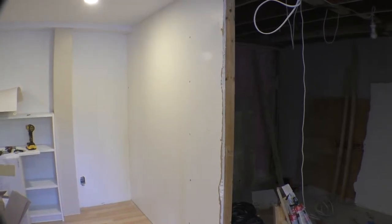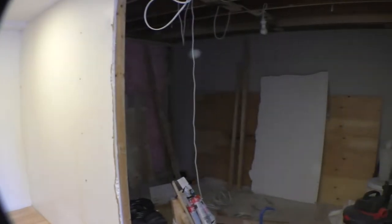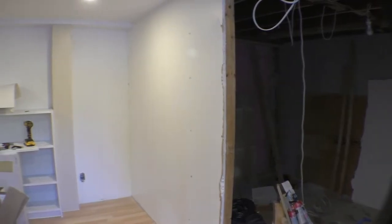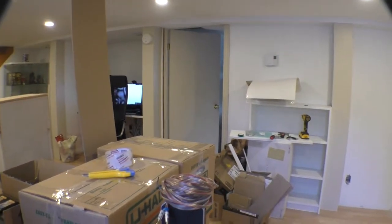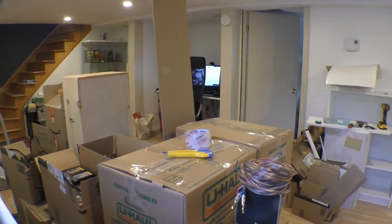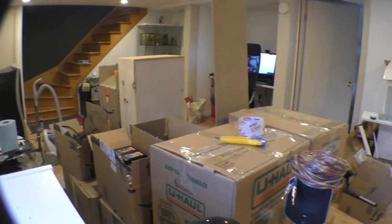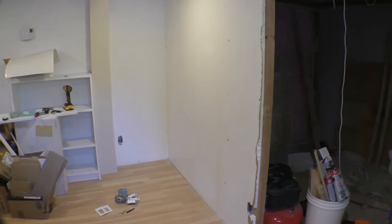Hey everyone, this is the follow-up on building my gaming room. As you can see, I've already started to tear down the wall, remove my IKEA Billy, and pack all the games and consoles and everything to have this wall ready to be demolished.